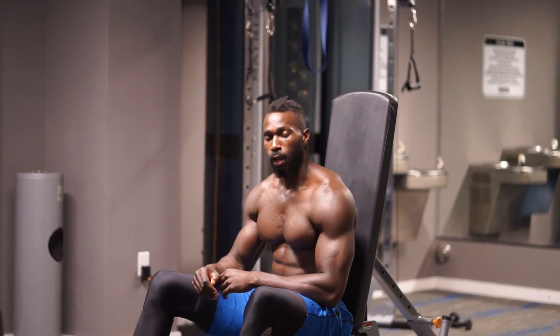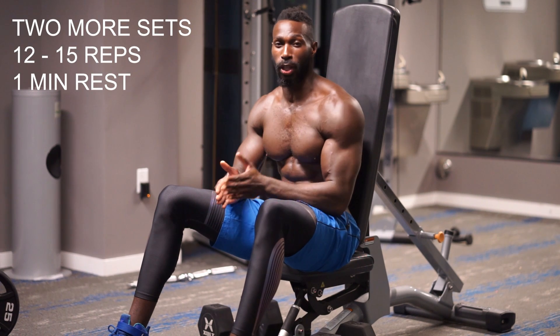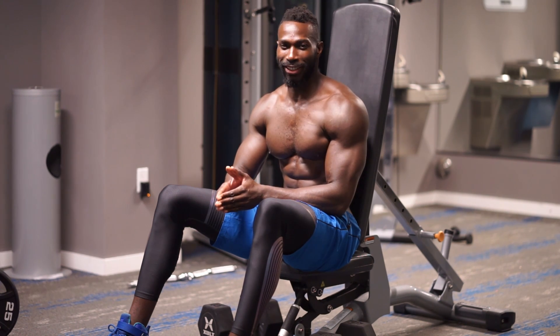Woo! If that doesn't get your deltoids fired up, I don't know what will. Remember, one minute rest in between each set. You are killing it, guys — stay strong. We're getting through this beginning phase, we've only got a few more to go.